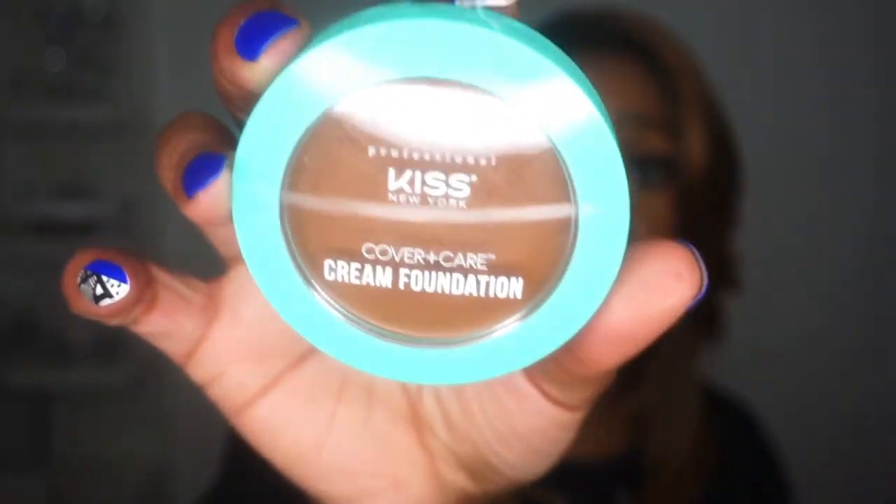I did not glue her down. Even though this is the Melted Hairline, I wanted to see what I could do without gluing. Quite frankly, I am tired of gluing down these wigs. These headband wigs have spoiled me — I just want to throw it on and get out the door. So I just tried to make her appear as melted as possible, and I think I did a pretty good job. This cream foundation from Kiss, out of the beauty supply store, is like my new best friend. I have it in Rich Mahogany.